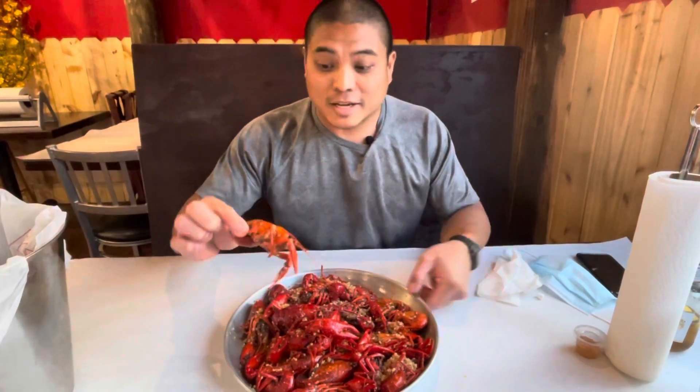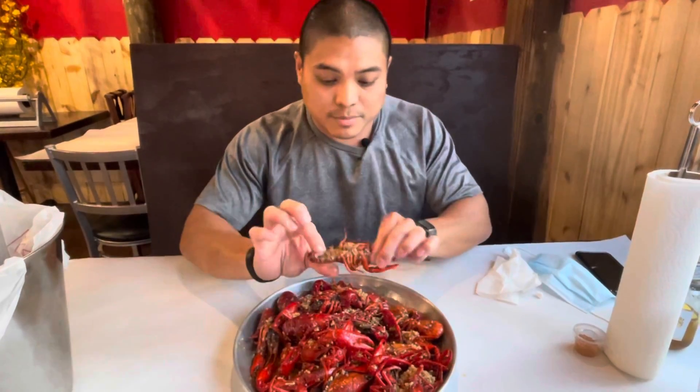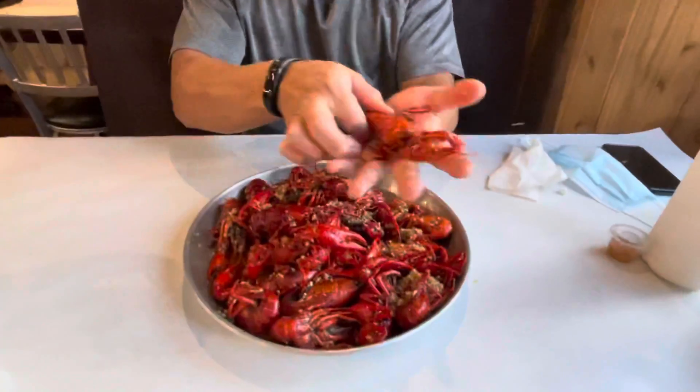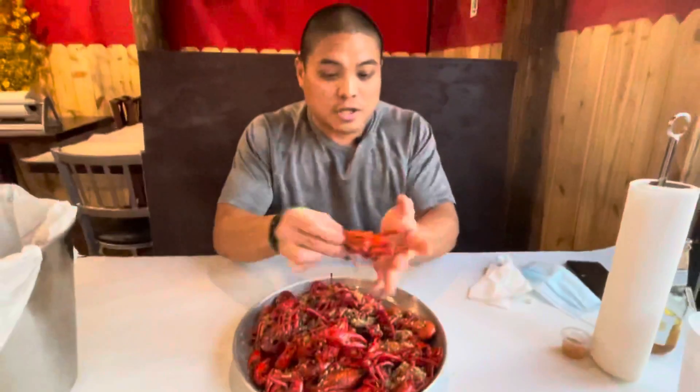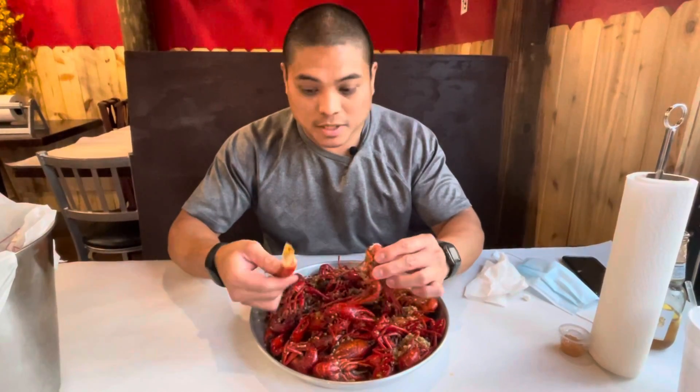Let's try it. Look, pretty clean, huge big crawfish. All of them are huge. I want to try it out, see how good they are. Comes out nice and clean.